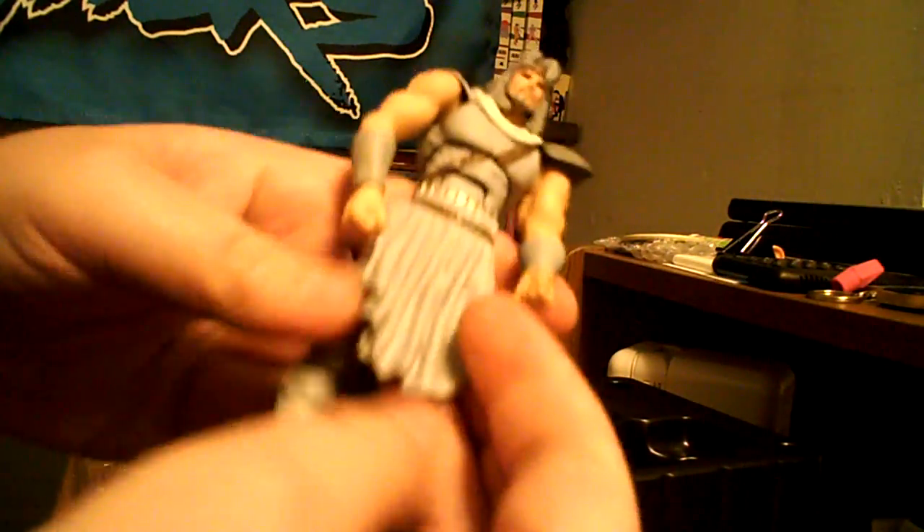Looks like he's got pretty much all the articulation that the other two Hokuto no Ken figures have. Except because of his — I guess we'll just call it a skirt — because of his skirt thing, you can't really move his hips. His hips don't really move much. Looks like there should be a cut joint in there, but it's really stiff. Maybe it's just mine. But his hips will move, and this is kind of a soft PVC or soft plastic, so you can get a little flexible with him.